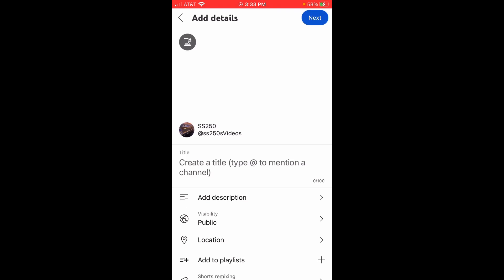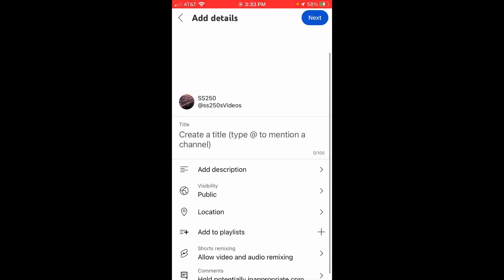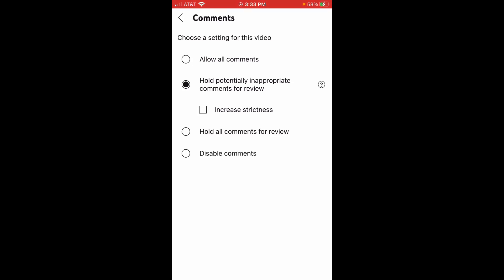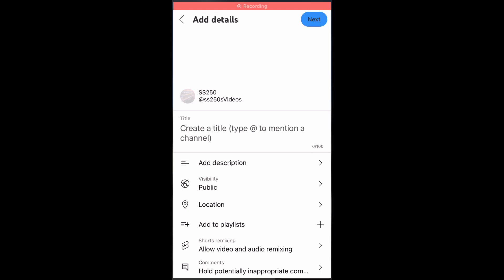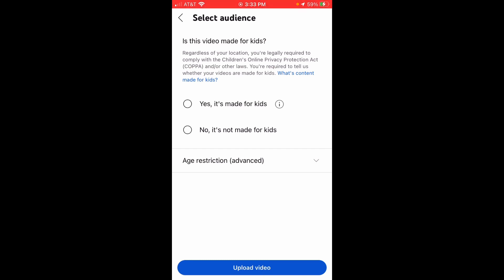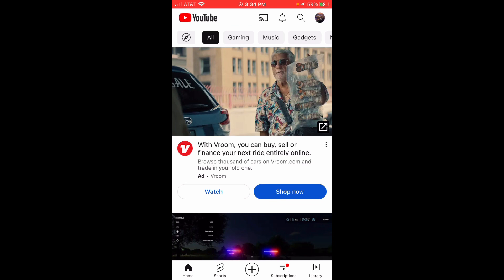Once you click next on your selected video, it will edit it into a Short format. You can add music at this stage. Then it's similar to the desktop process: add a title, description, and set visibility. You'll see audio mixing options, which let you get full permission to use audio mixing with your other YouTube Shorts. You can also adjust the comments settings. When you're ready to upload, click Next, make sure you do the audience selection, and then click Upload.